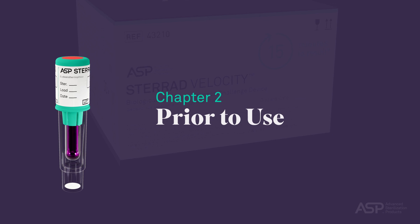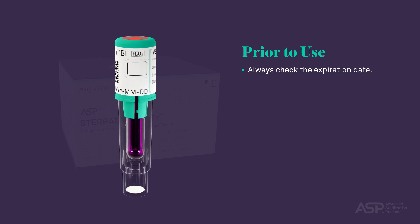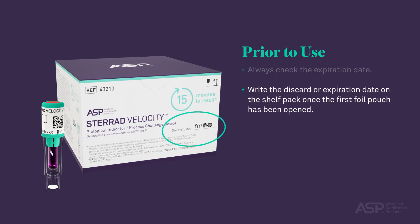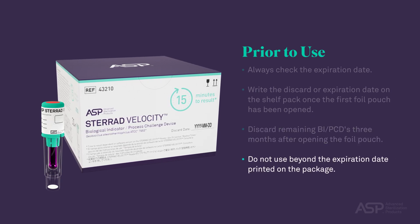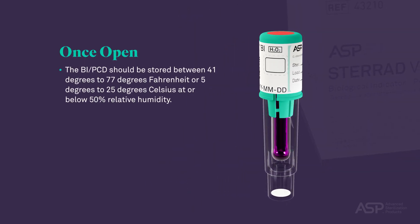Prior to Use. Always check the expiration date on the STERAD Velocity Biological Indicator BI Process Challenge Device PCD box, as well as on the individual vials to be used. If a STERAD Velocity BI PCD box is new, write the discard or expiration date after opening the foil pouch on the shelf pack when it's first opened. Discard remaining BI PCDs three months after opening the foil pouch. Do not use the STERAD Velocity BI PCD beyond the expiration date printed on the package or the discard date written on the front of the package. Once open, the BI PCD should be stored between 41°F to 77°F (5°C to 25°C) at or below 50% relative humidity.